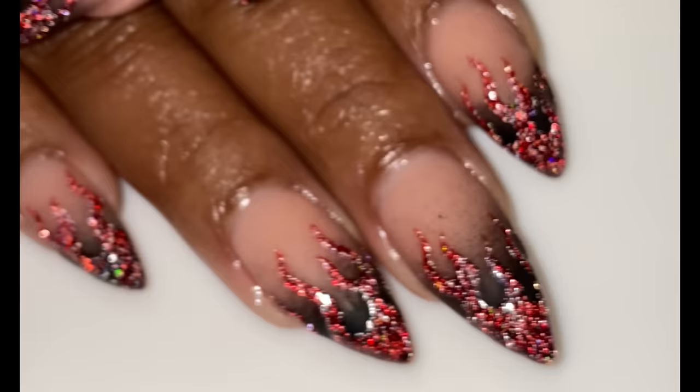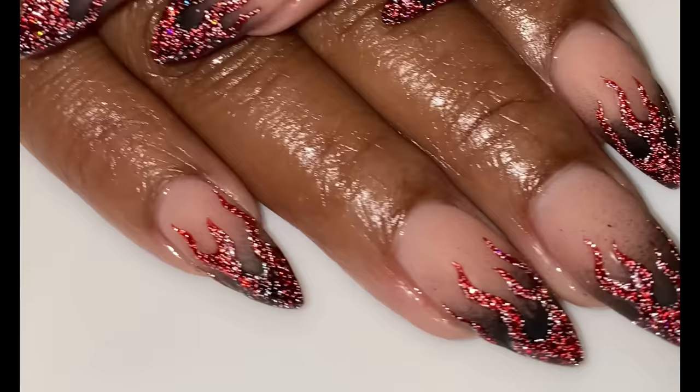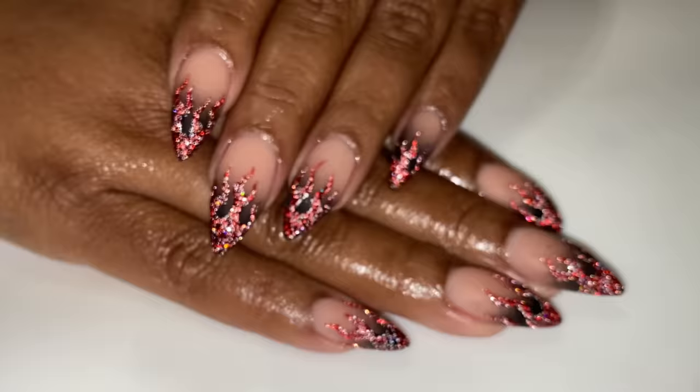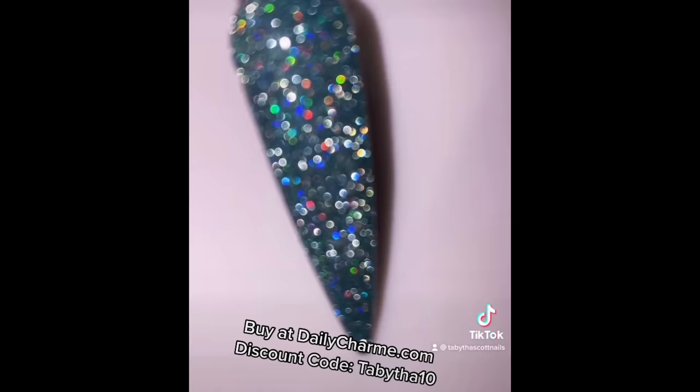Hello everyone, welcome back to my channel. Today's video I'm going to be showing you how I did this really simple ombre with reflective holographic glitter front frames flames — really simple, just showing you the design. These are airbrushed nails and I'll give you the information on where I got the airbrush, it's really affordable. I also wanted to show you these gels — I didn't use these but they're part of the same collection, the Twinkle Gels from Daily Charm.